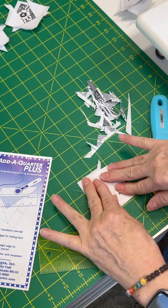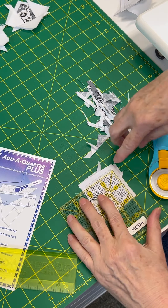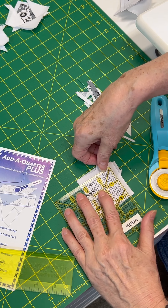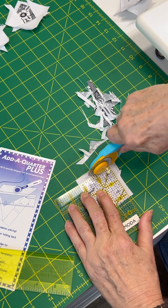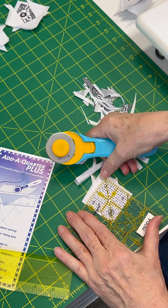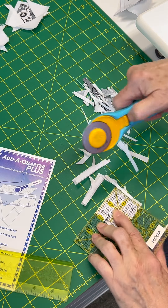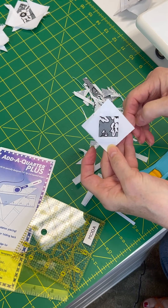Turn it over and now you're going to square it up. Get another little ruler, and just on your straight lines here, trim on the lines. Do one side, turn it around and do the other side. And you will have a perfect little two inch square in a square. Turn it over, pick it up — ta-da!